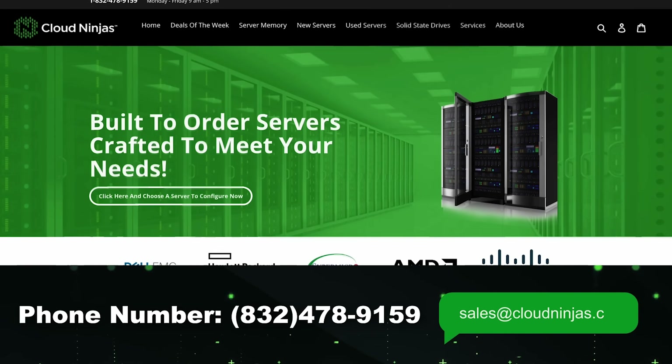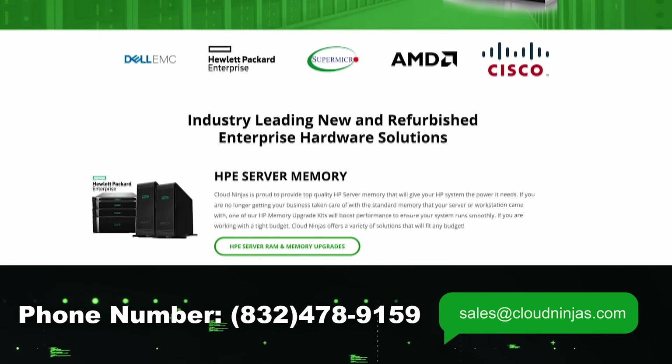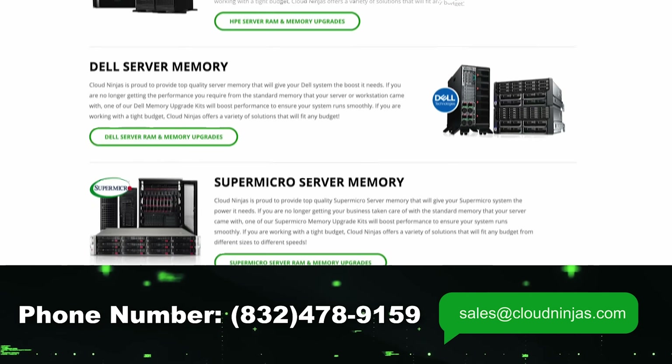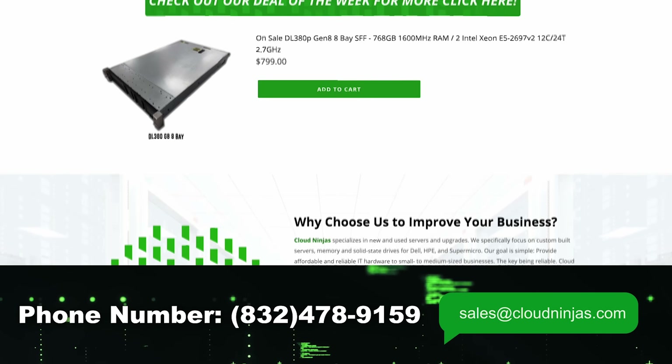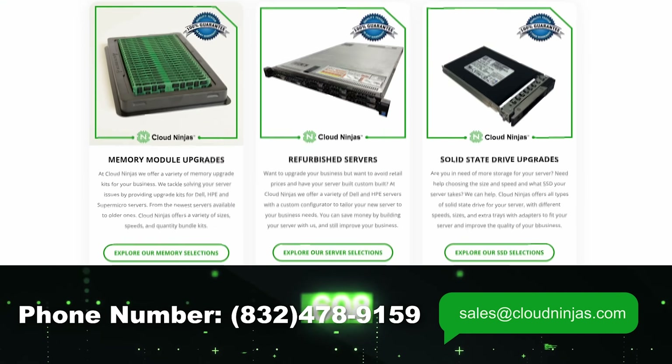If you are thinking of upgrading, definitely give us a ring. We'd love the opportunity to quote you — that's sales@cloudninja.com. We custom build HPE, Dell, Supermicro, IBM, and Cisco, both new and used. Please email us and we'd love the opportunity to earn your data center and home lab business.